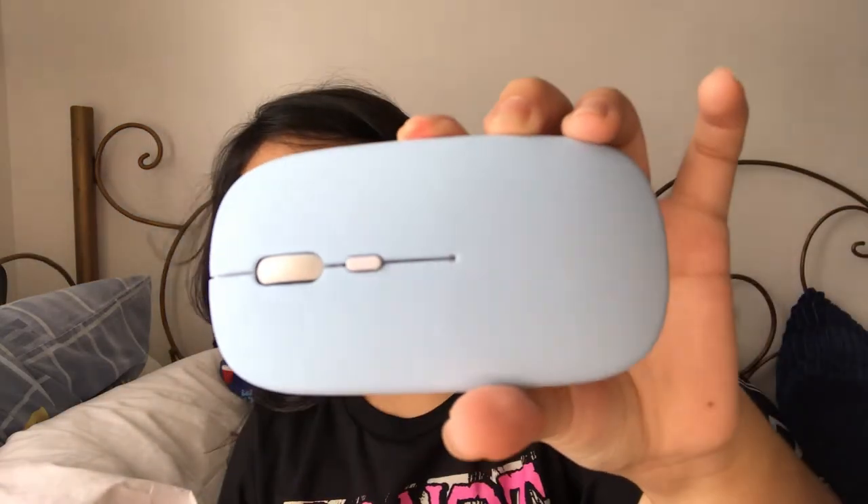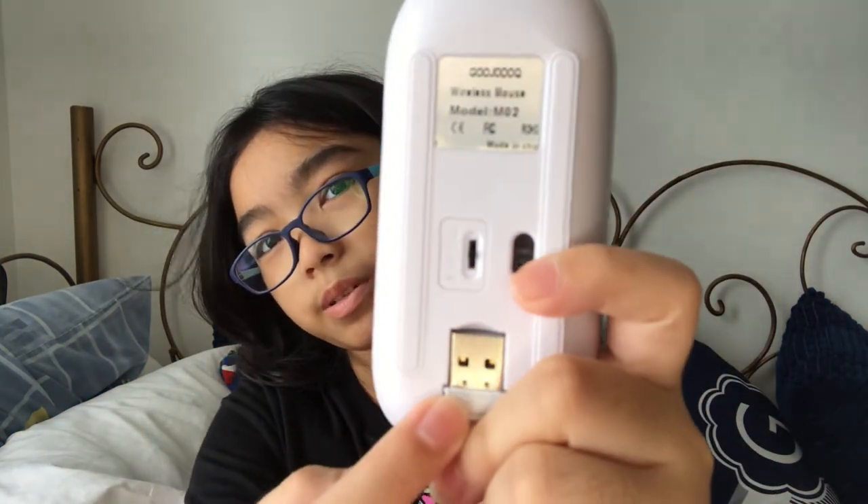The instructions are mostly in Chinese but there is an English version over there — you can't really see it. So now, this is the mouse. I got it in sky blue, it's so cute. From reviews, not all of them have the logo here — mine didn't. My sister has one and hers has the logo, but that's fine with me because it still works well. And here's the USB receiver.